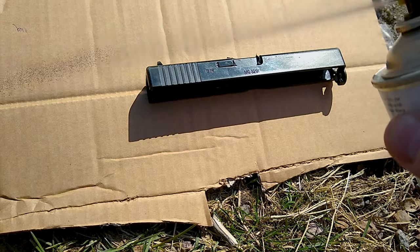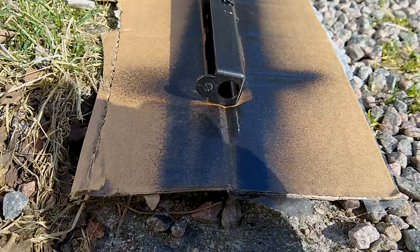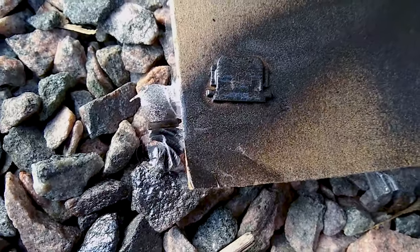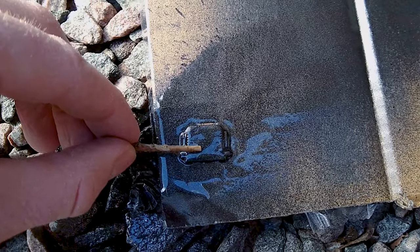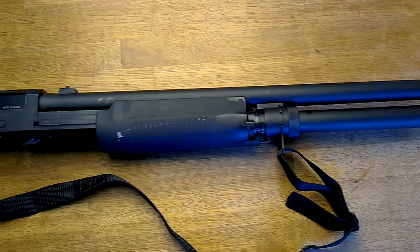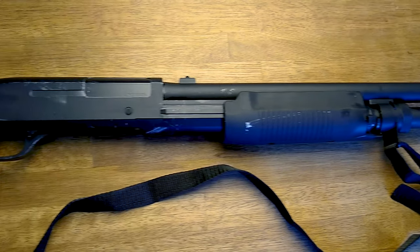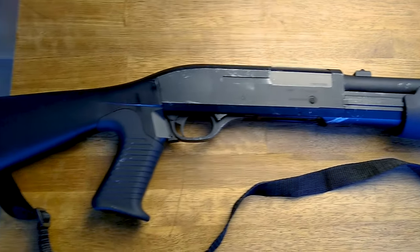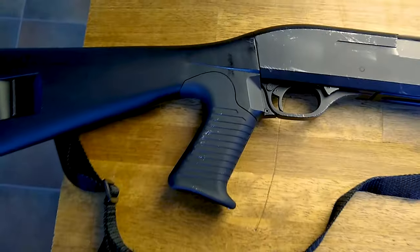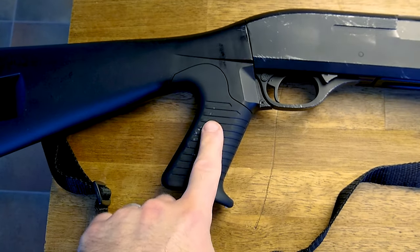A pro tip is to spray too close and too much to get an uneven finish that you will hate. What the hell am I doing? Fix it in post. Moving on to the Engbow with a shotgun. This is a SAS 12 something something tactical boomstick that I fooled around with before using some silver metallic paint. Let's go overboard and ruin it some more.